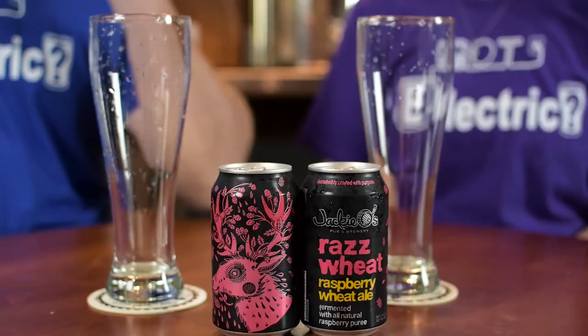Tonight we are going to revisit a brewery that we've done before, in Athens, Ohio. And that is Jackie O's. That brewery is a little unique — they went through a fire a few years ago, which I talked about a little bit before on one of the other reviews. And they also use a lot of solar power to run their brewery, so that's kind of cool.